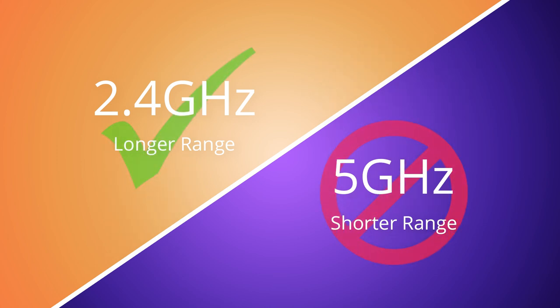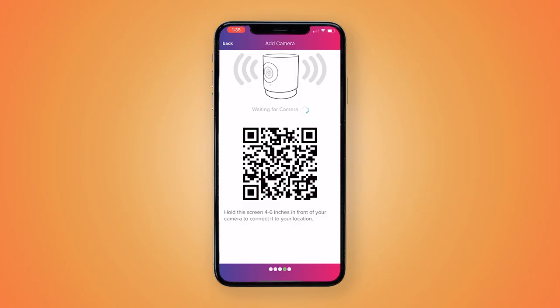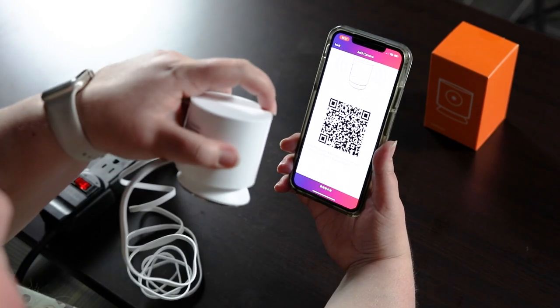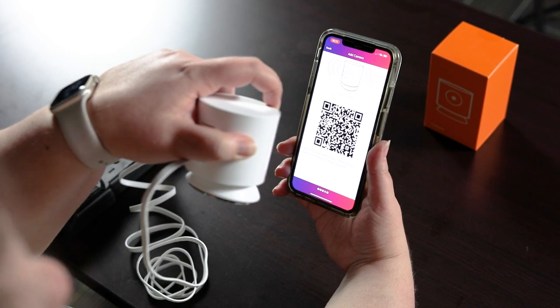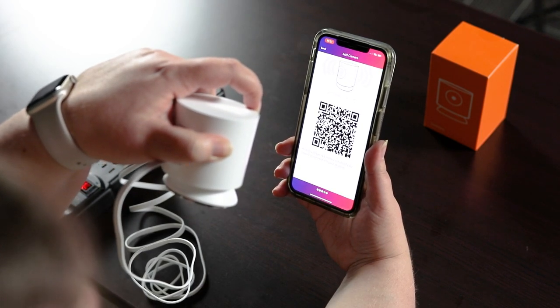Only 2.4 GHz networks are supported. Your phone's screen will display a QR code — point the HD camera at your phone's screen. It should say "QR code scanned. Connecting."